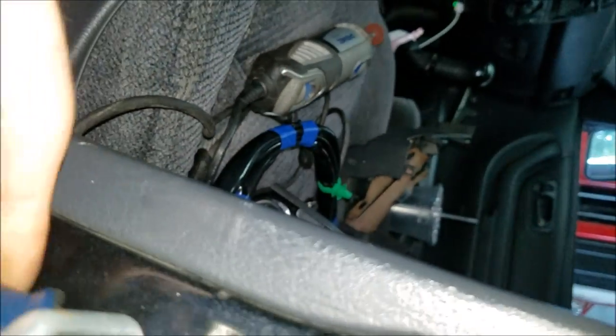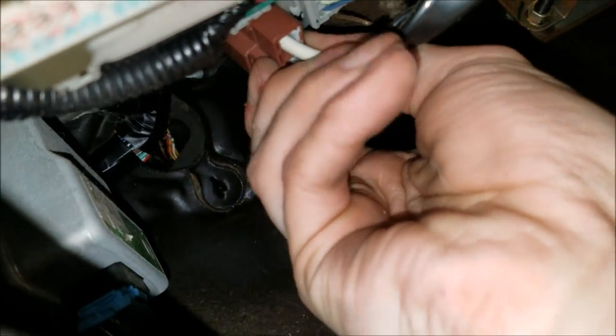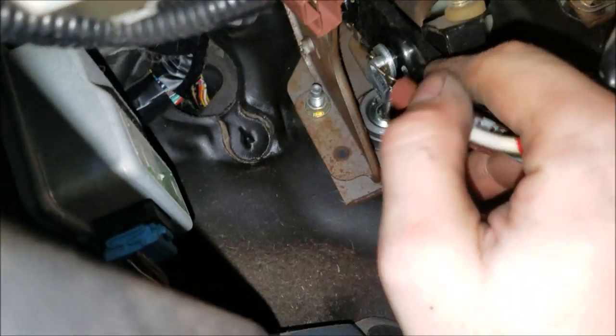You want to disconnect the battery? Nah — might not have the radio code. You've got to trace the wires and disconnect them. Looks like they're up behind the fuse box — under the fuse box in the back.